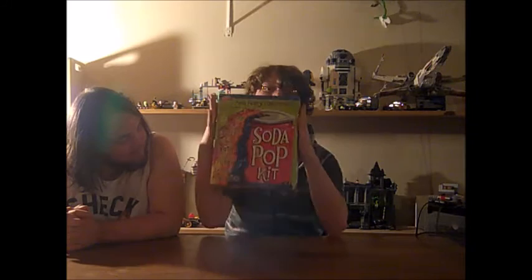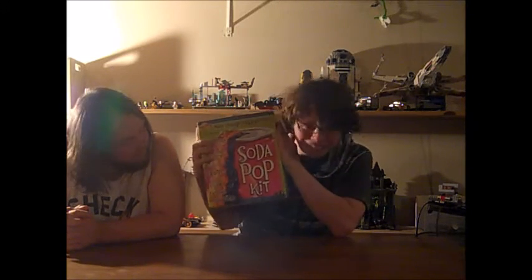Hey, what's up guys? I'm here today with the lovely Game J, otherwise known as Jason Davis and his channel. And I was doing a little digging around earlier today and I found this 15-year-old soda pop kit in my basement.